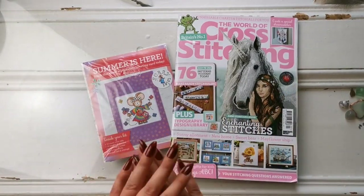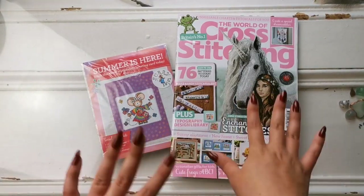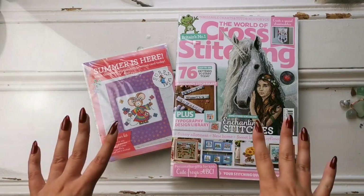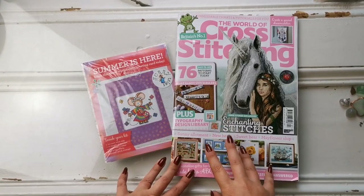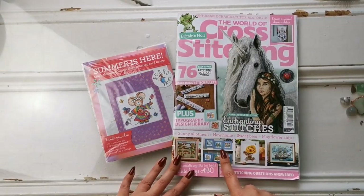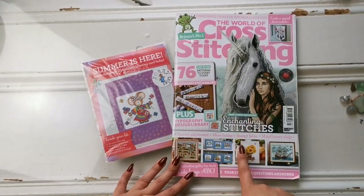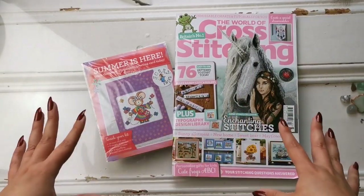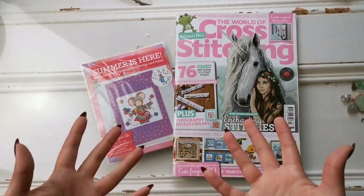I have blanked out all of the patterns so there should be no pattern stealing. We don't do that. But if you're interested, this should be available still on newspaper stands in the UK and it is available online as well at the World of Cross Stitching magazine website, which I'll have linked down below. I'm not affiliated — I bought a year subscription just so that I could share this with everybody and get the word out there.